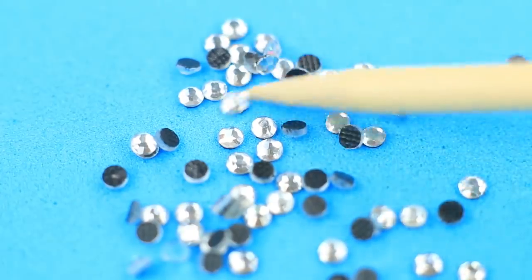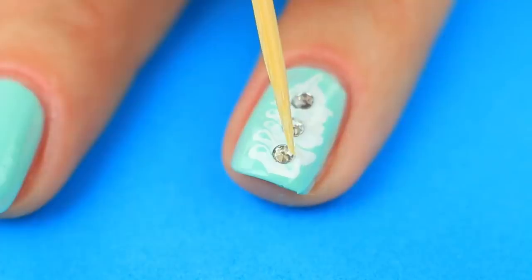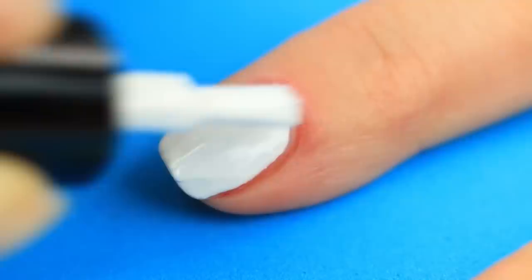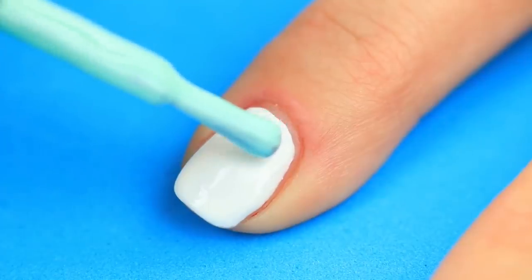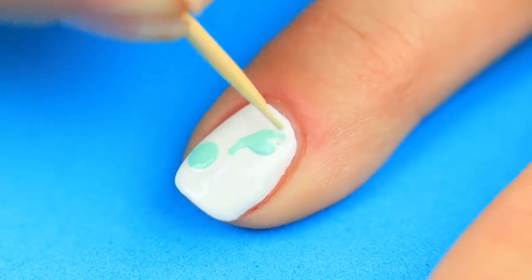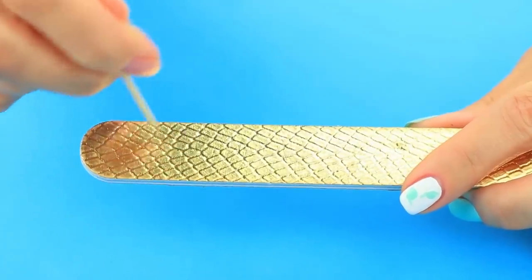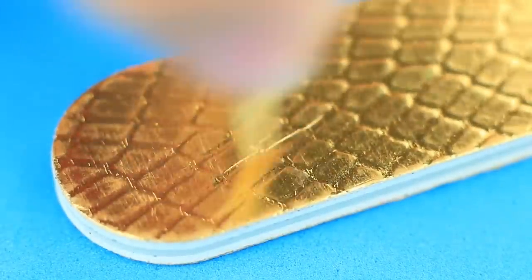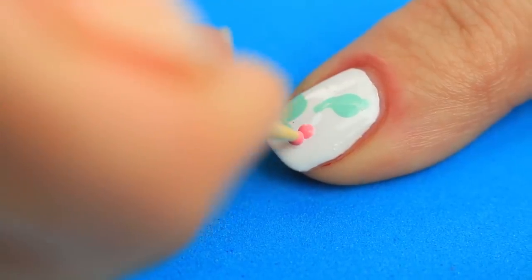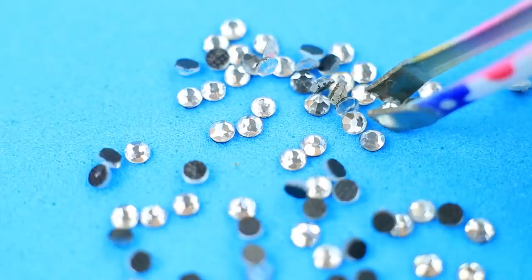Apply rhinestones to create any design you want. Move them with the toothpick. Paint another nail white, add turquoise drops, change the shape, and transform them into leaves. Rub the toothpick against a nail file to give it a dull tip — you can use it to make a polka dot pattern. Paint a flower, drop clear nail polish into the center, and apply a rhinestone. It's another nail art design you can do at home.